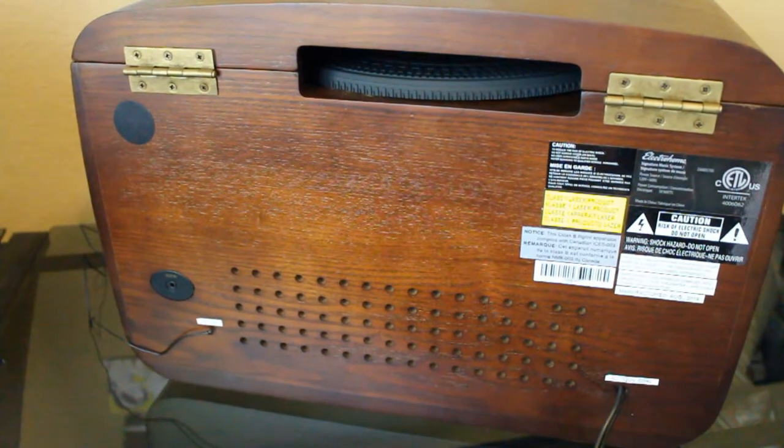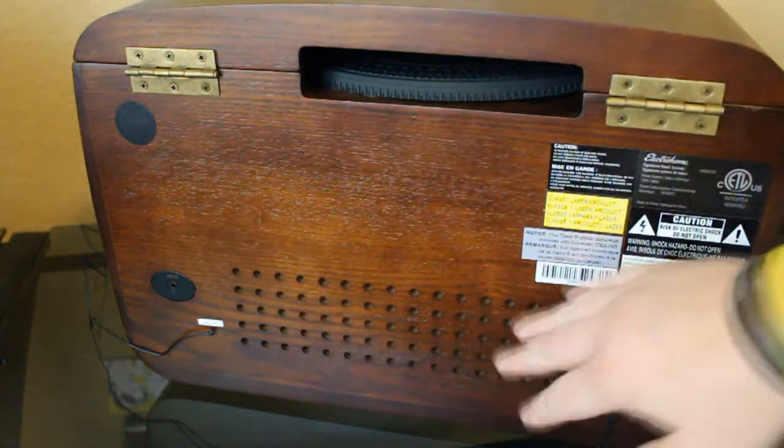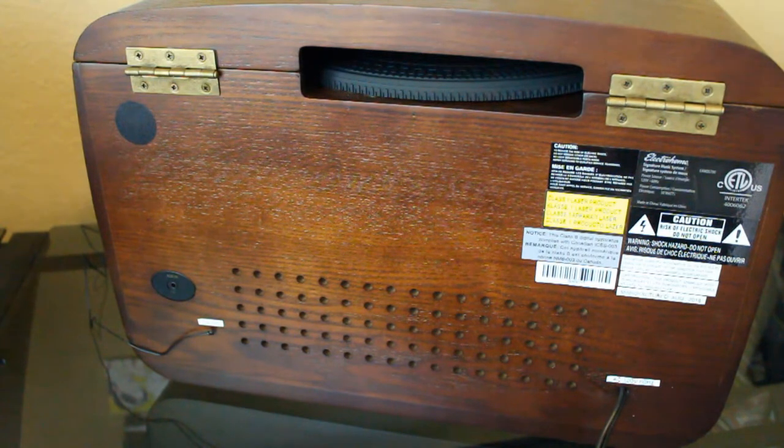We've got the unit unpacked and up here in the music room. As I always do, I'm starting with the back panel. Notice this gorgeous walnut finish extends to the back, which is important to me — it shows a sign of quality that the designers thought to include finishing touches all the way to the back, which isn't often seen, but I think it makes a big difference.